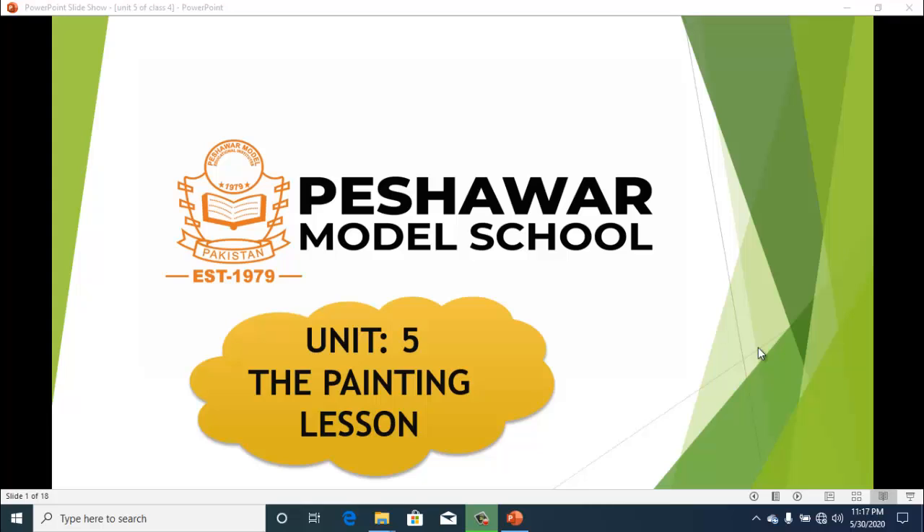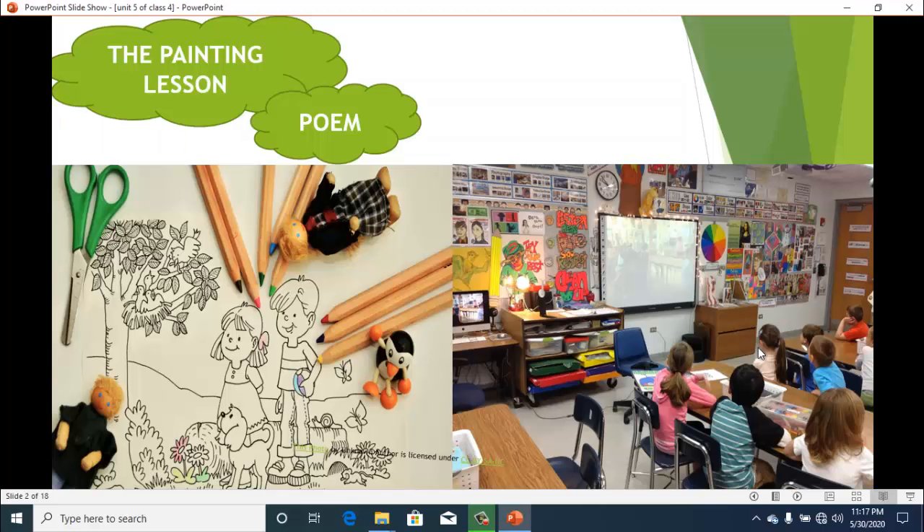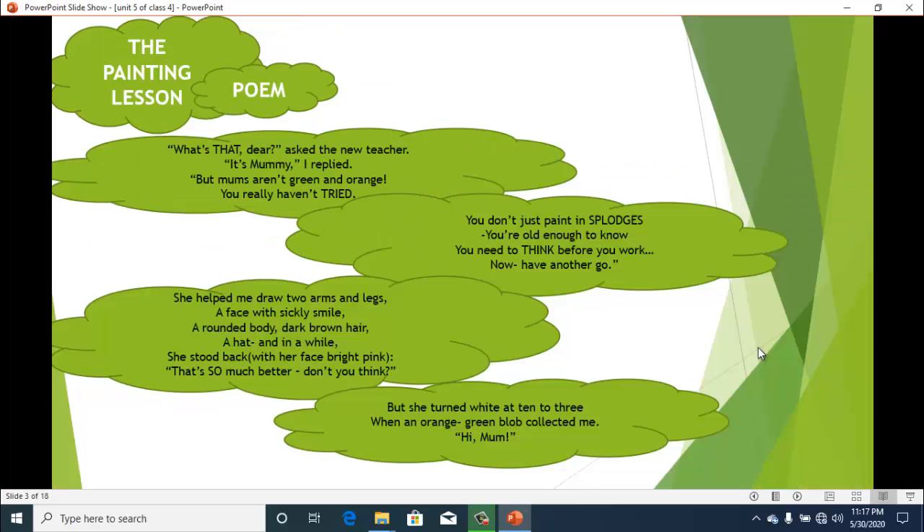Assalamu Alaikum students, welcome to the new class of English. Today we are going to do our unit number five — that is the painting lesson. The title is very interesting, and you can see here the setting of a classroom with some students who are having some sort of paintings and colorings and they are drawing some images. So we will start with the poem.